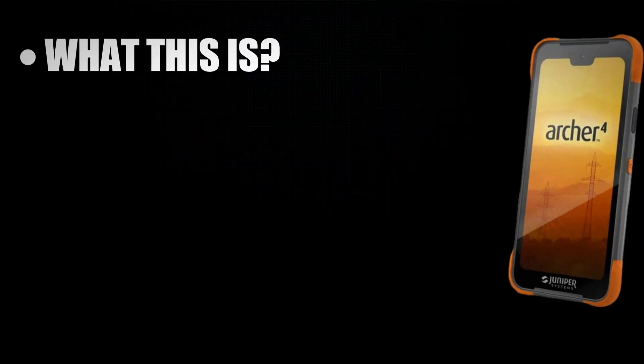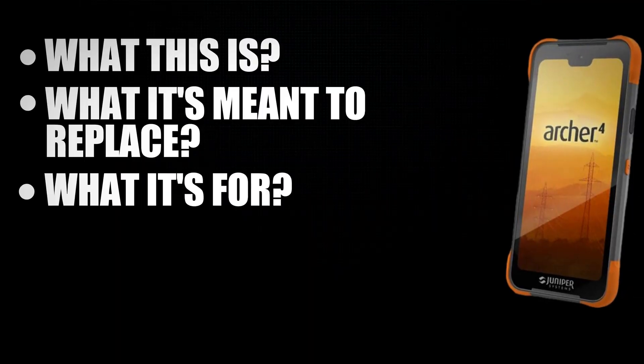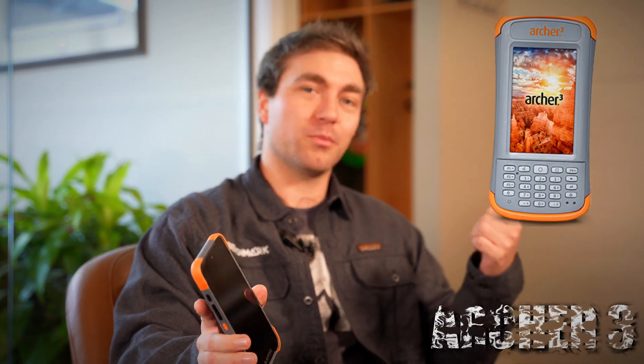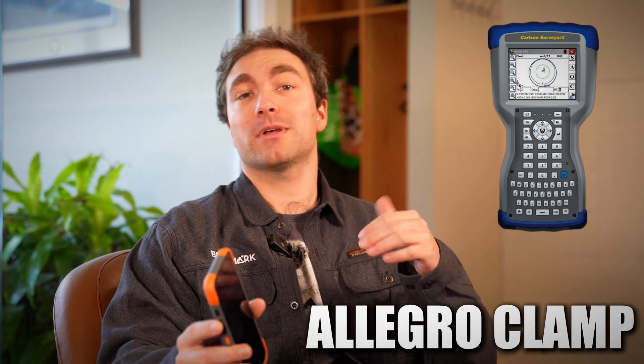Today we're going to be talking about what this is, what it's meant to replace, who it's for, and how this thing can change the way you work in the field. The Archer 4 is built as the sequel to the Archer 3, the previous Android data collector, and with the Allegro clamp coming later this fall, it's also being built as the replacement for the Allegro 3 — basically an Allegro 4.